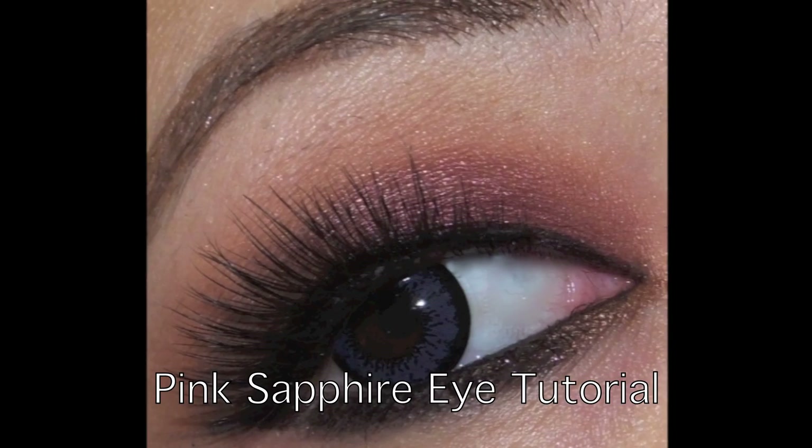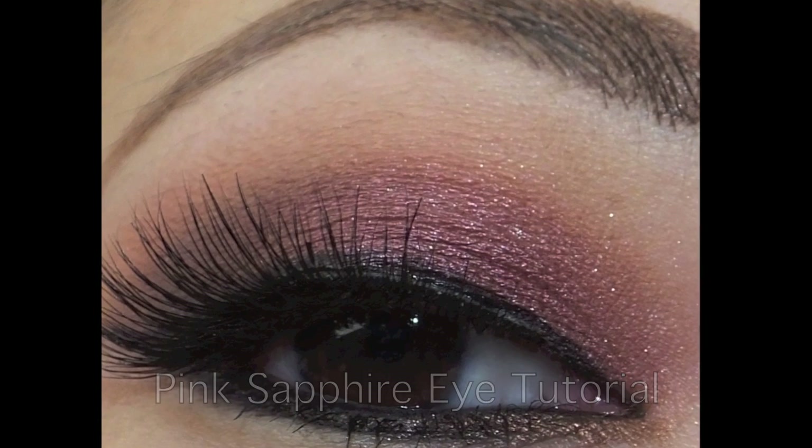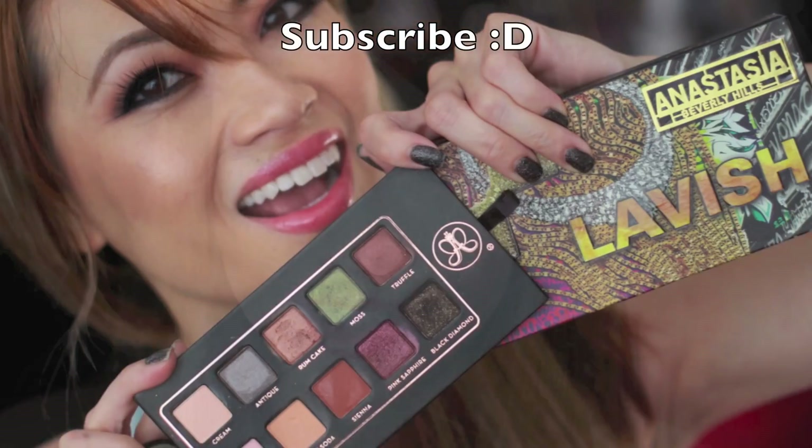Hey Dolls, Elisa here. Today I'm going to show you a great look for fall and winter. I think it looks especially great on green eyes for that extra pop. We are going to be using my personal favorite Marc Girl blushes and the new Anastasia Lavish Palette. Don't forget to subscribe, and let's get on with the tutorial.